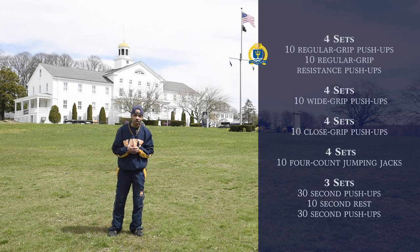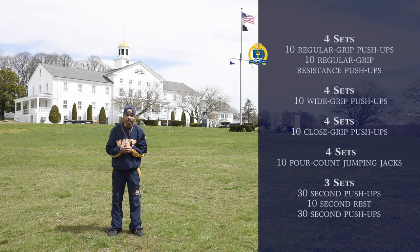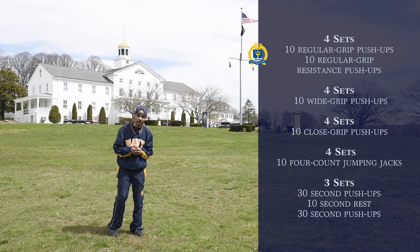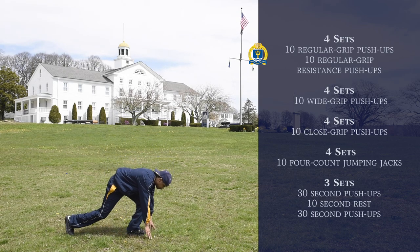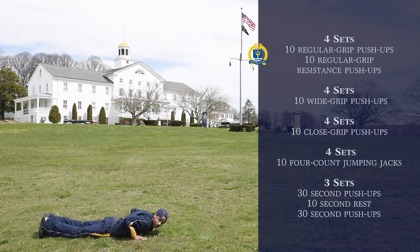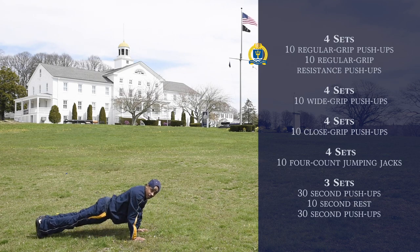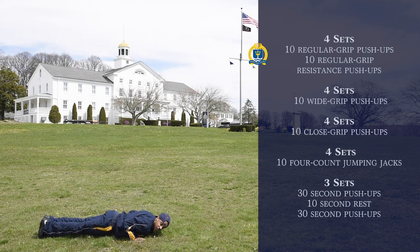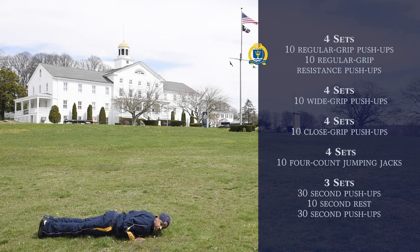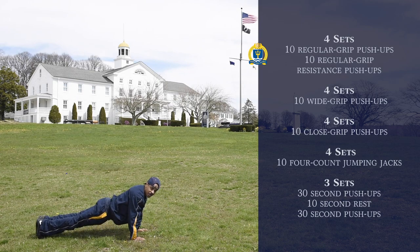Our first exercise is going to be four sets of ten regular push-ups, followed by five sets of slow push-ups. So for regular push-ups, to demonstrate, we want to get down on deck like so, put our hands in front of us just like this, shoulder width apart. We'll come up, put our feet together, and then come down. You want to break 90, and again we want to do ten regular push-ups, followed by five slow regular push-ups.